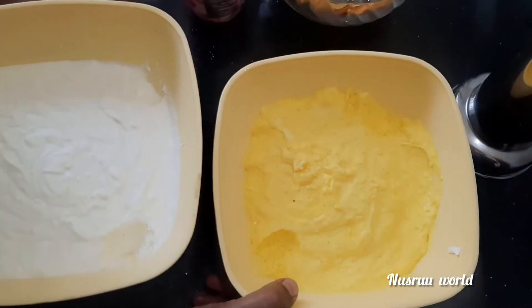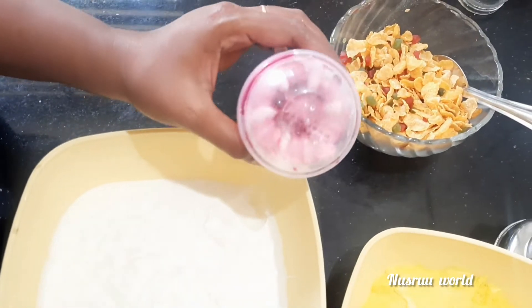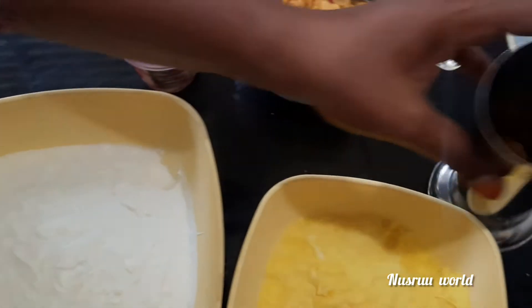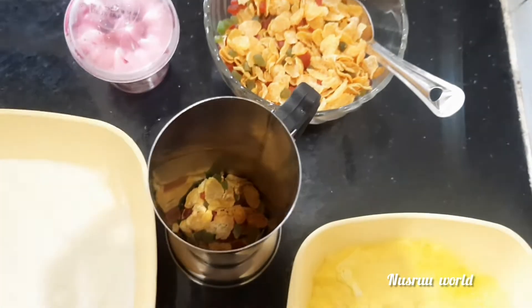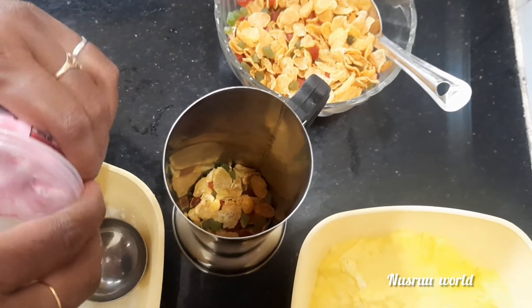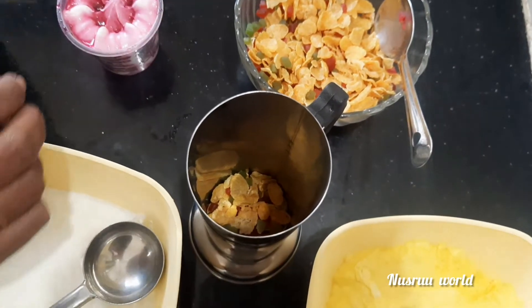This is a mango ice cream and vanilla ice cream. This is a strawberry. This is strawberry.